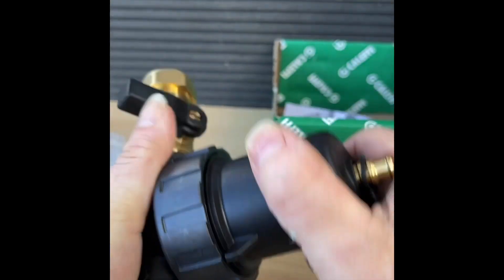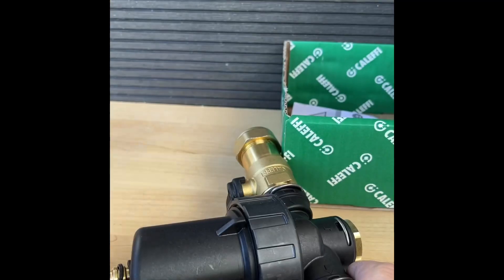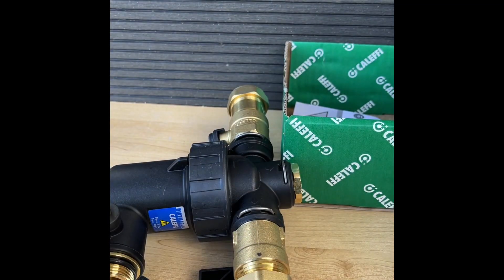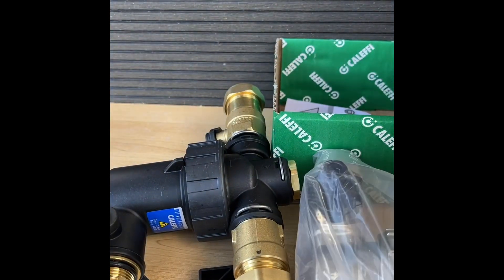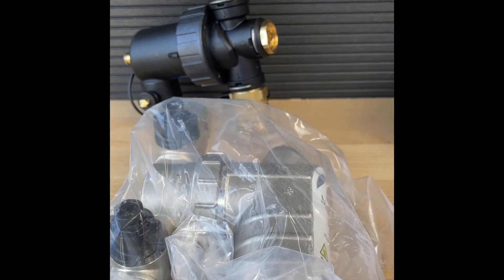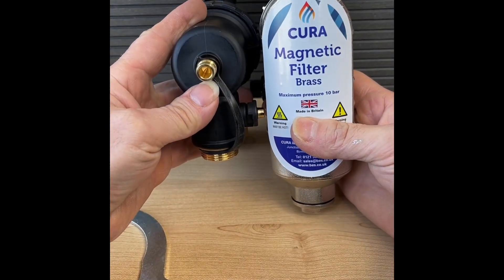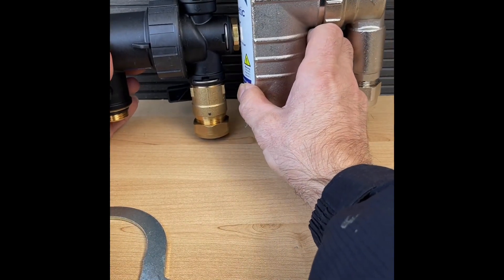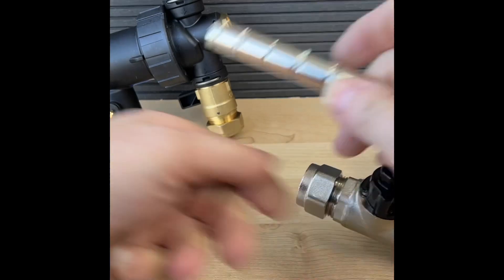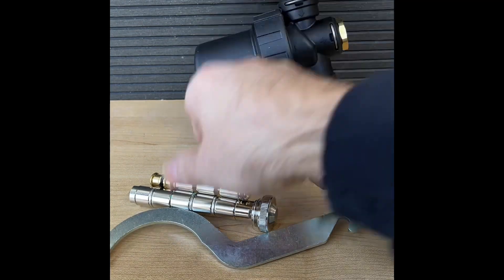I'll put it back together and show you later how it looks in an installation. So now let's compare it with the bigger one. We have the small one here — and if we compare the sizes it's tiny, really tiny. The difference on the magnet — the bigger one should have a bigger magnet. The smaller one is quite strong considering its size.